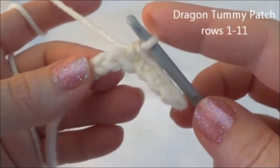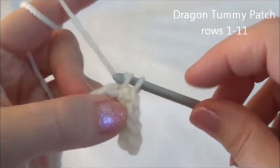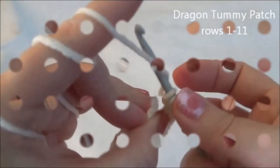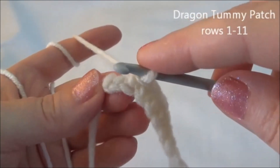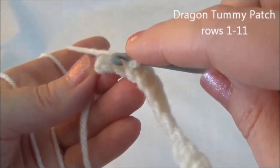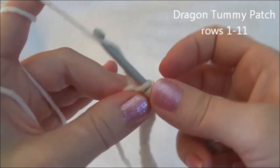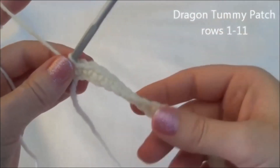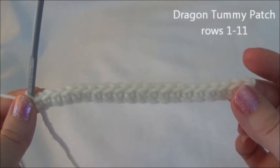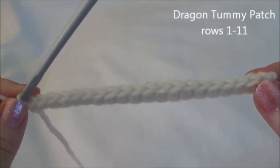Just keep repeating that in every chain all the way to the other end. I made it all the way across and I'm ready to put my last single crochet into that last chain of the row. That ends row 2 and now we have 20 stitches across. We started with 21 but because we began in the second chain from the hook, we now have 20 stitches. Remember you can do a stitch count by counting those V's.